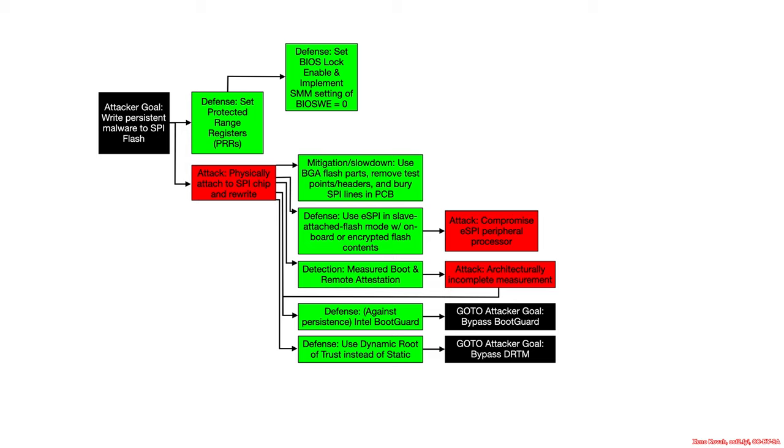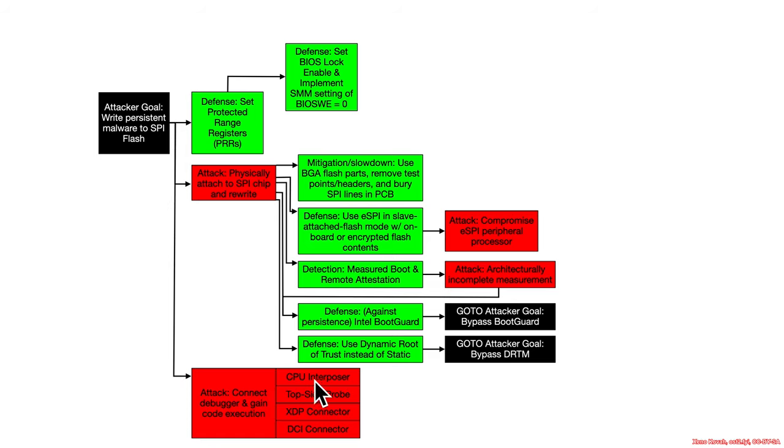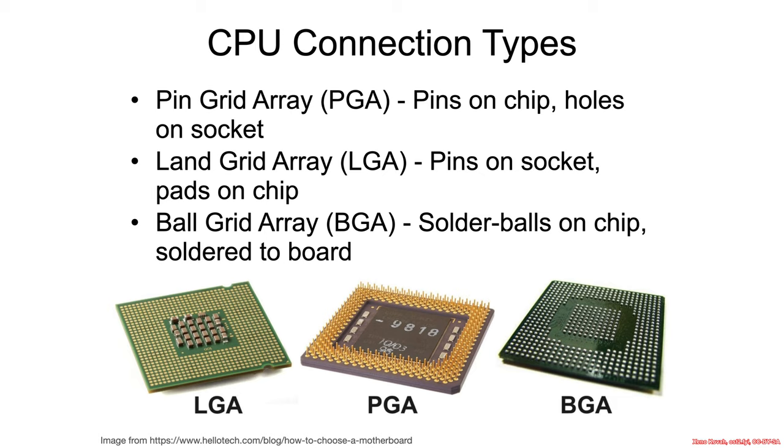There's other stuff an attacker can do. We need a little more space to talk about debugging as a way of potentially infecting the system. Neither protected range registers nor BIOS lock enable are going to help with debugging. If protected range registers and BIOS lock enable are set somewhere a bit later in the boot sequence, and if the attacker can get code execution via a debugging interface early enough, they can go ahead and rewrite the BIOS before either of these protections are in place — yielding a persistent way of getting code execution.